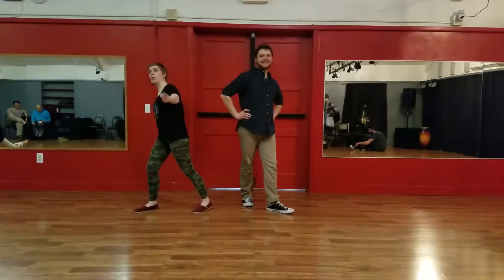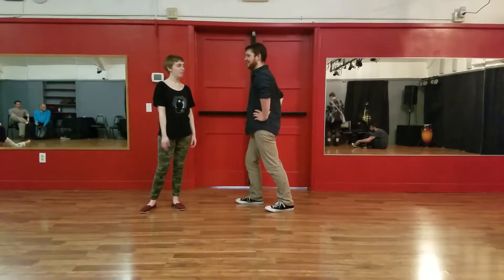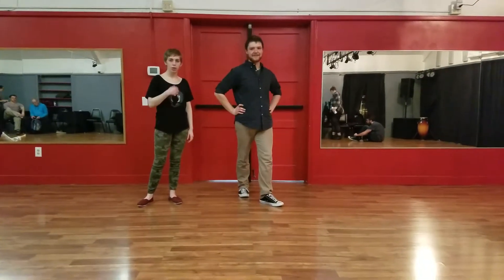Springfield Swing, Week One, January 2019. I'm Andrew. I'm Dodie.